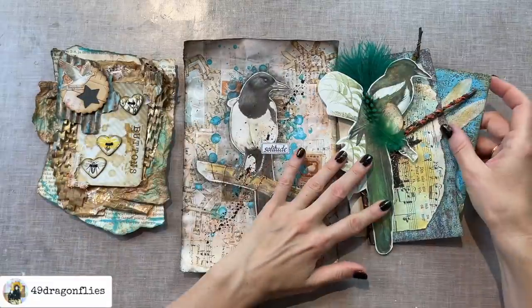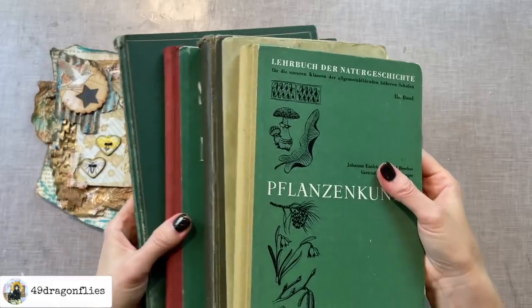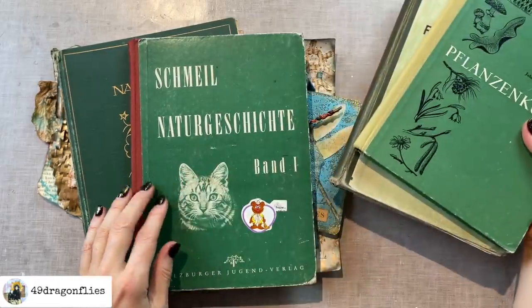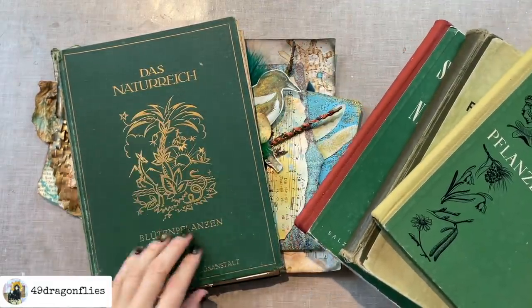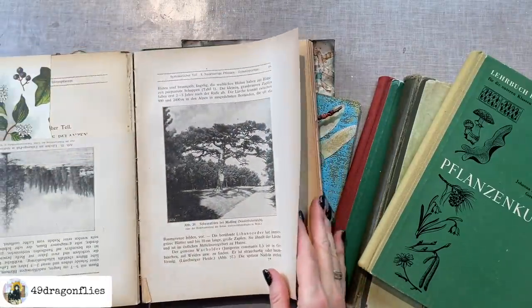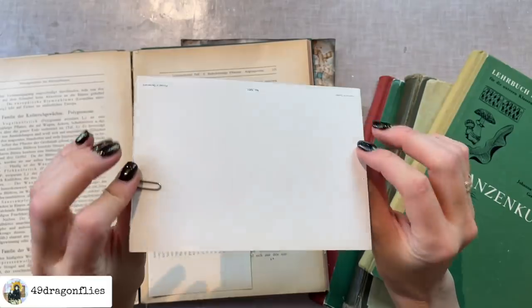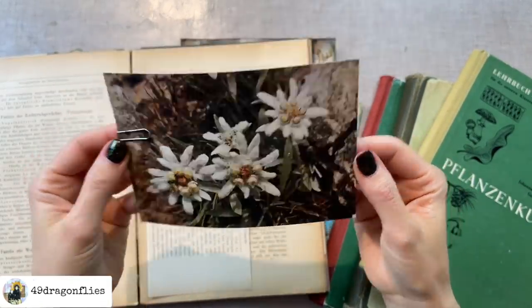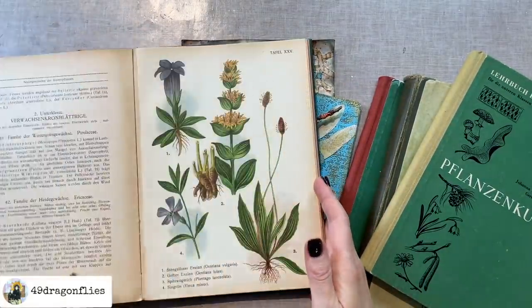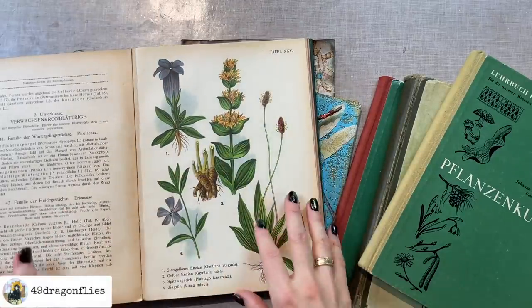I've taken out four books, which happen to be in a green color range — pure coincidence. Both of these are plant books — one is natural history and another is nature themed. They're all beautiful vintage books that are mostly falling apart already, from which I've already used some bits. I love finding old postcards in secondhand books — this one is an Edelweiss printed in Switzerland. And this one has gorgeous images as well, so maybe I'll even add some of the original book images.